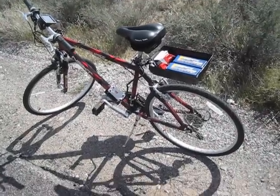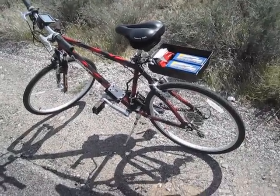Hello YouTubers, this is an update to my homemade crank powered electric bicycle.